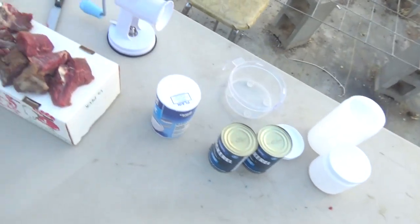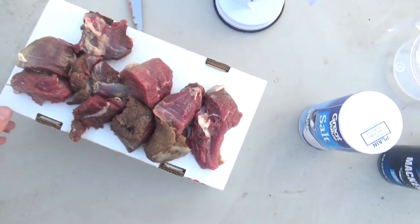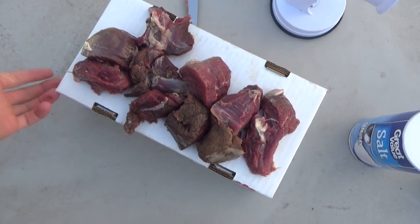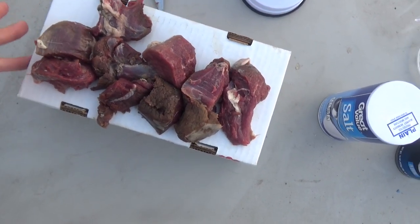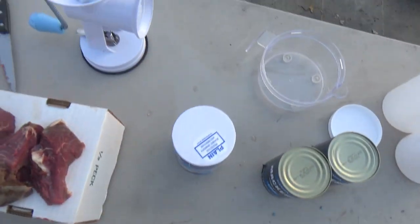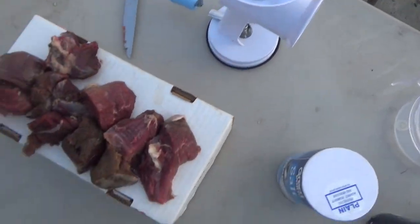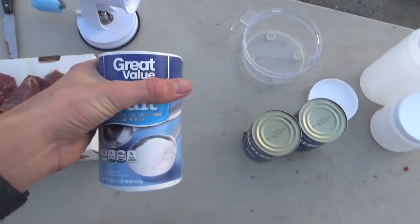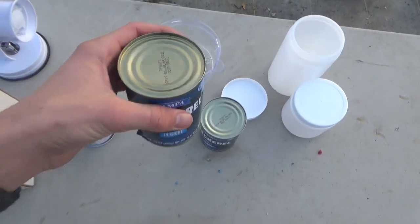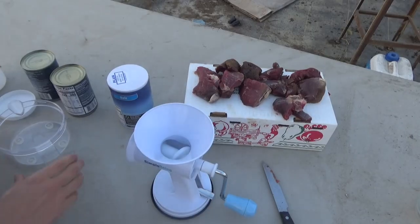If you're like me and you don't want to spend a whole bunch of money buying coyote bait and you want to make some yourself that works good and catches coyotes, I'm going to show you how to make it right now. Things you'll need: some sort of meat — this is deer meat I shot last year. You can use goose or basically any kind of wild animal meat. You'll also need a meat grinder, some salt to keep the meat from rotting, and some mackerel.